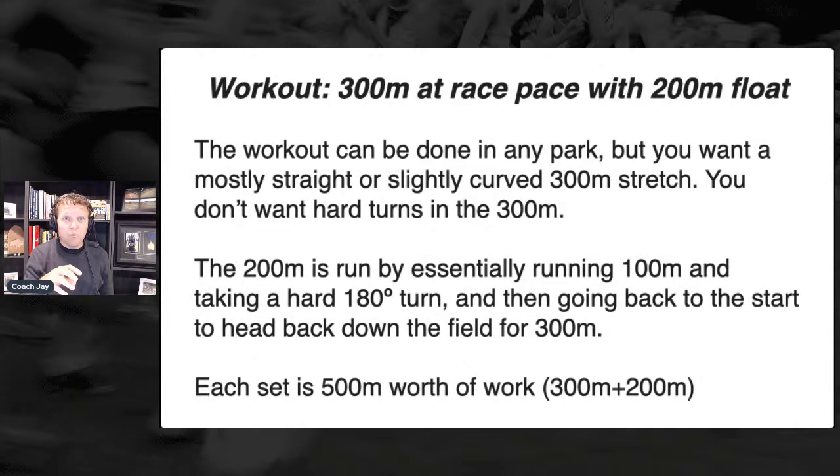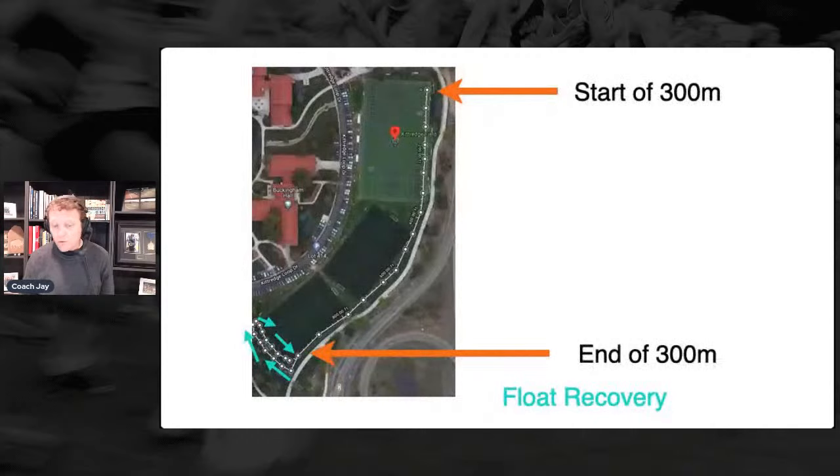When I say jog, that's where we're trying to do a float. If athletes can't run race pace, they're able to do a jog. But the bottom line is we want that 300 to be a pretty straight shot, and that float recovery you can squeeze into your park however you want. The 300 and the 200 together are 500 meters, so when we look at the volume for the workout we look at the total volume.